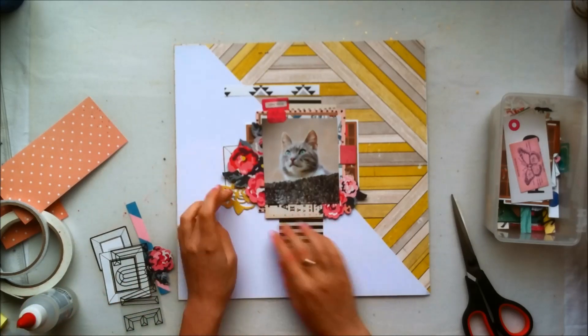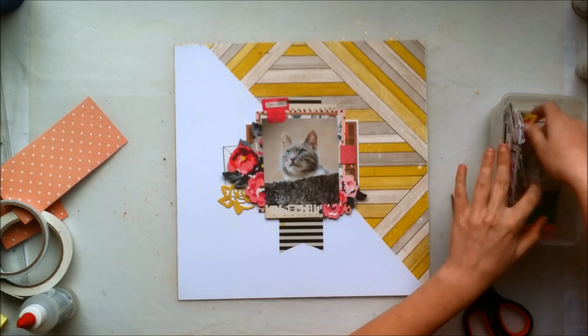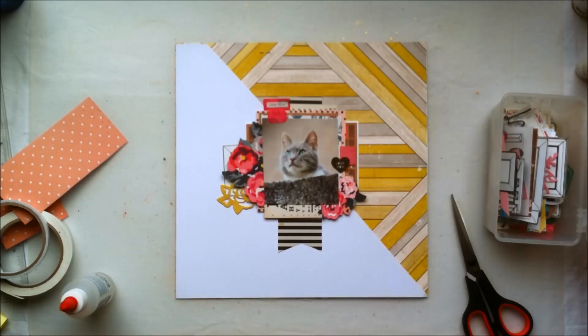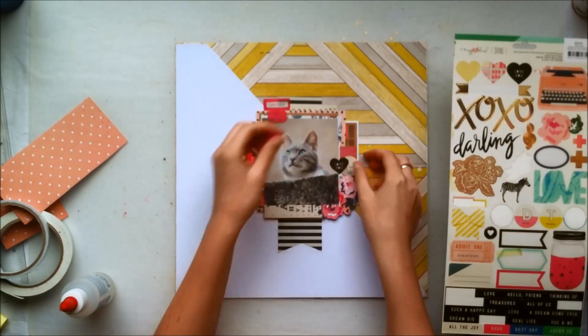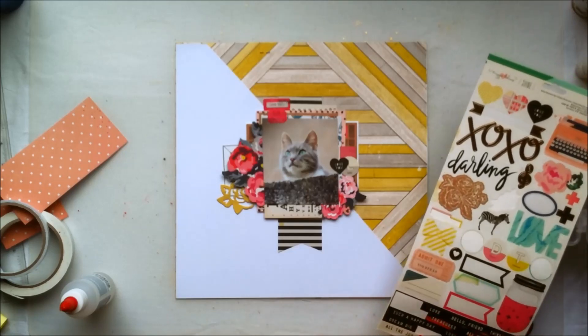I also decided to use this yellow floral, which is almost more like an outlining, to bring in a little bit more yellow because it is featured in the background paper. I didn't want to go overboard with the yellow, but I wanted to add a little hint of yellow on the left side of my page, which is why I used that floral. Right now I'm going to add some stickers.